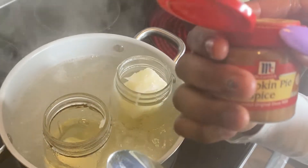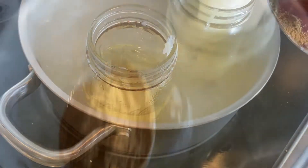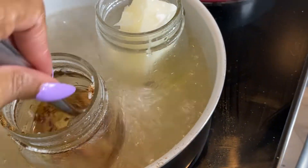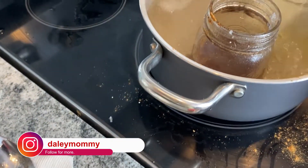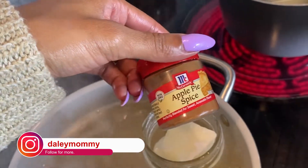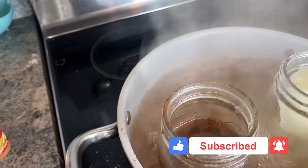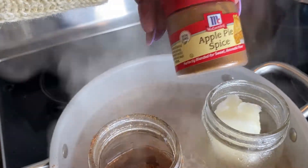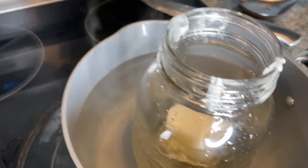Riley wants pumpkin pie spice, so she's putting pumpkin pie spice in hers and mixing it around. Kinsey wants apple pie spice for hers. We added two tablespoons of pumpkin spice into Riley's, and we're waiting for Kinsey's to melt down a little before adding two tablespoons of apple pie spice. And for one candle we're going to mix both spices together.